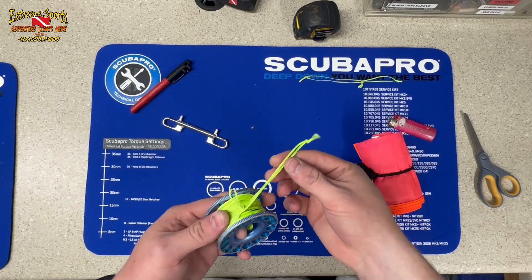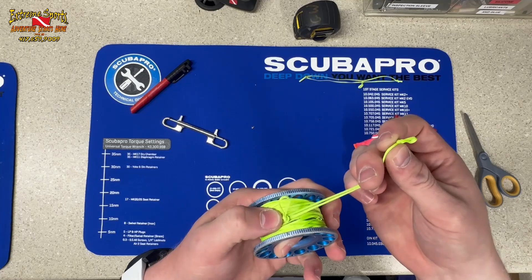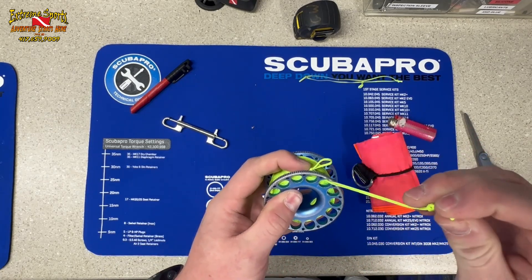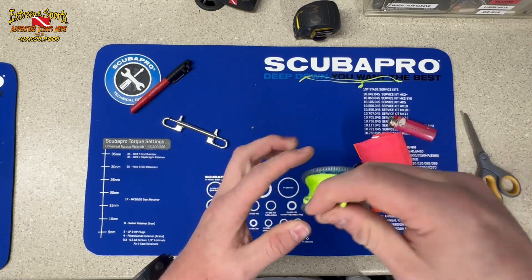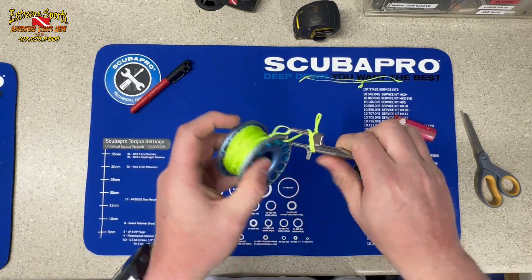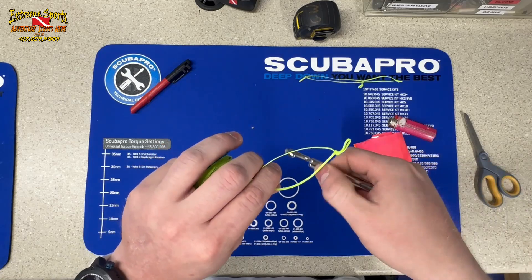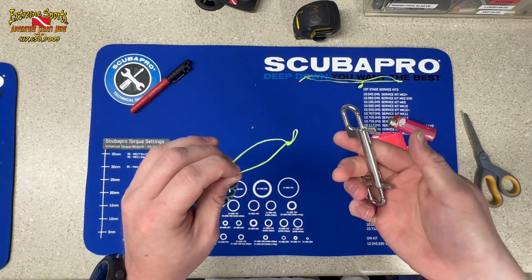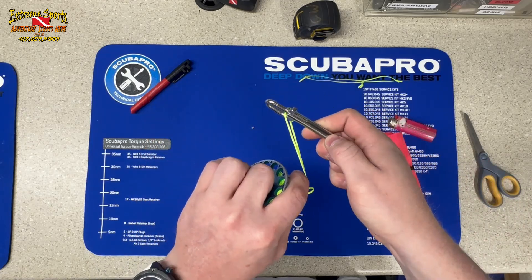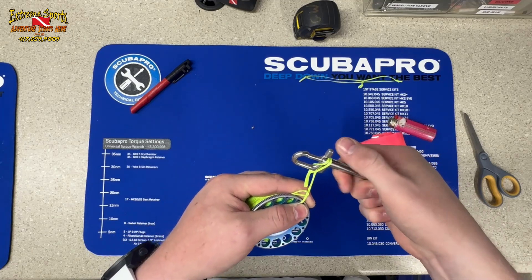Now that we've got it all set up with the loop on the spool, we simply lay it down and right as it starts to pop up we pass it through the loop. Once that loop is passed through, we take our bolt snap, clip it, wrap it around, and lock it in. We take the bolt snap, clip it into the loop after it's passed through the spool, wrap it around the back of the bolt snap and the push lever.